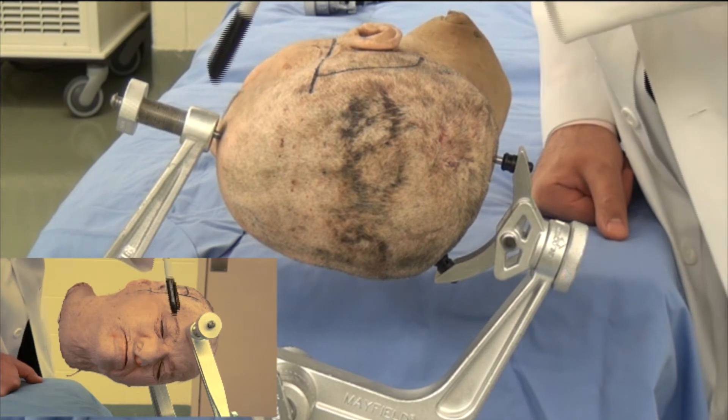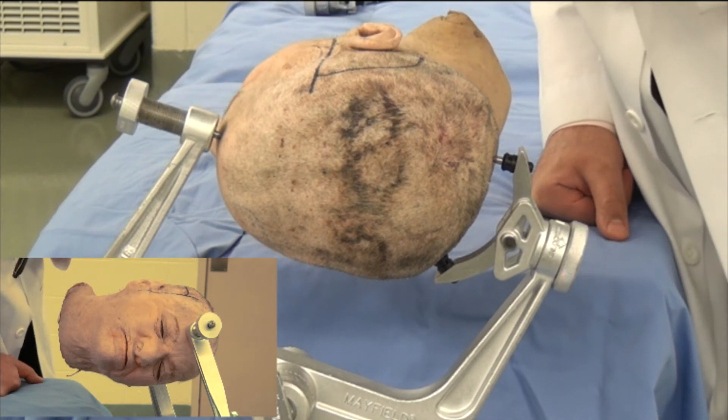Although we have never had issues with the pin violating the outer cortex of the skull and injuring the frontal sinus.